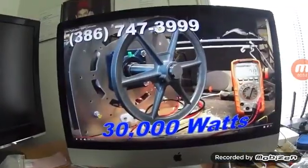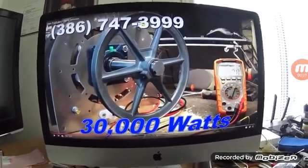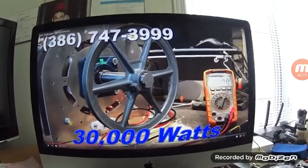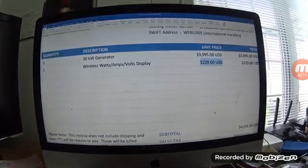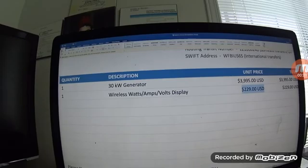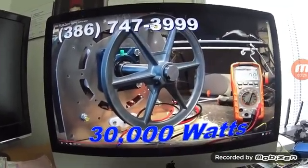Hi again guys, this is an update about this 30 kilowatt FTC generator. Just to remind you, I did buy the 30 kilowatt from FTC — this is the invoice. Let's hear together what FTC has to say about this.